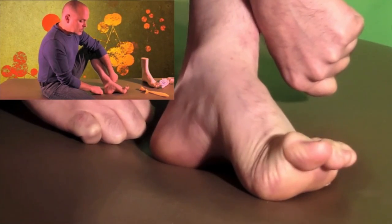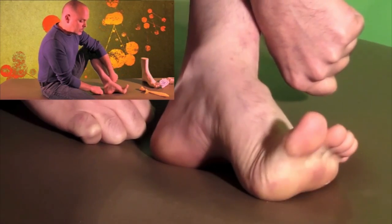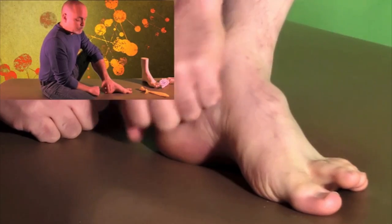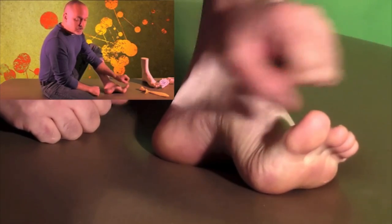Long extensor, short extensor, short flexor, long flexor — you need to be able to isolate these, but a lot of people can't do that. A lot of people cannot find that short extensor.